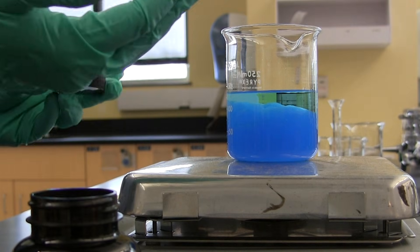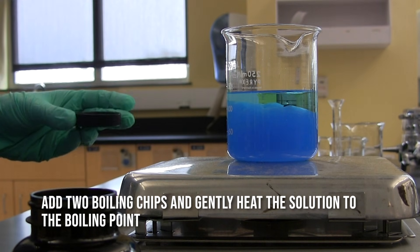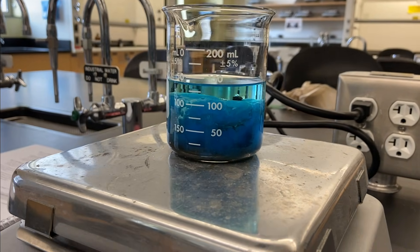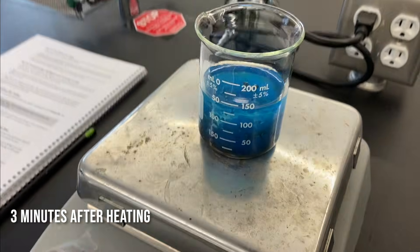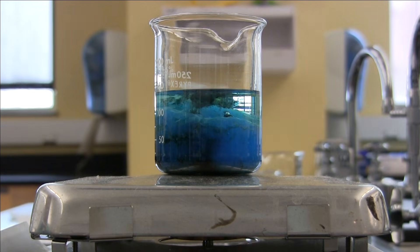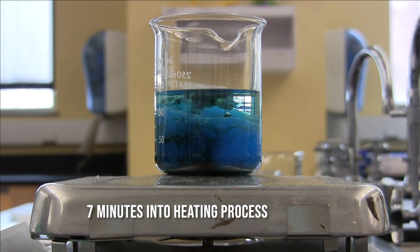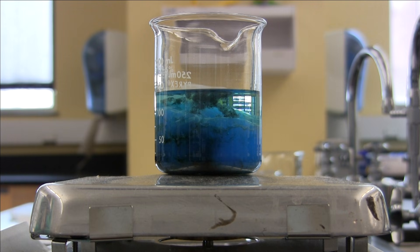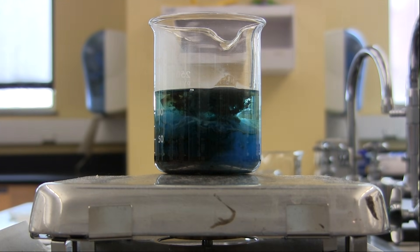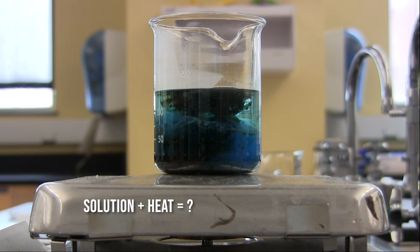Next, I'm going to add a few boiling chips into the reaction beaker and we're just going to heat and see what happens. At this point, it's probably a good idea to be thinking about what could possibly be happening in this reaction, and maybe trying to come to some conclusions or at least some hypotheses about what you think is happening at this stage.